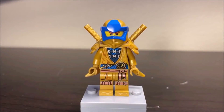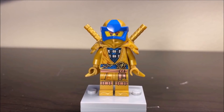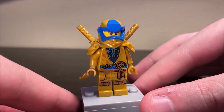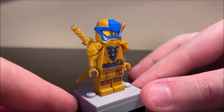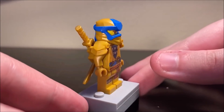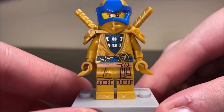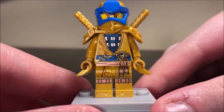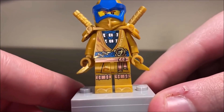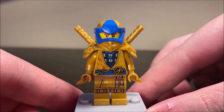Next up, based on his appearance in Prime Empire, we have the golden legacy variant of Jay, which can actually be found in the Ninjago Legacy Zane's Titan Mech Battle set. This thing looks really cool. A lot of people really don't like this figure, but I think it looks fine. Some folks are just upset that the Prime Empire hood is being reused, even though that hood was very specific to the Prime Empire season. The printing is very phenomenal. I love the lightning detailing. The blue here looks really cool — a deeper blue as opposed to Nia's more azure blue.